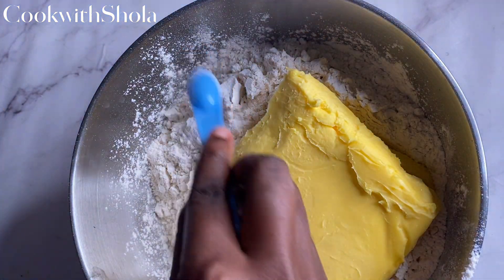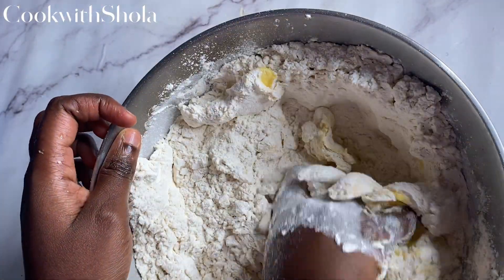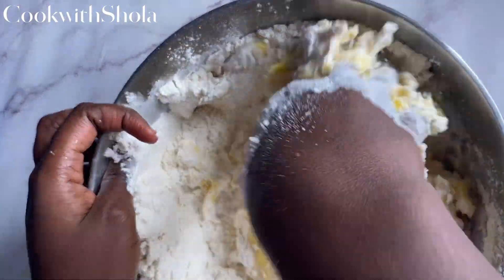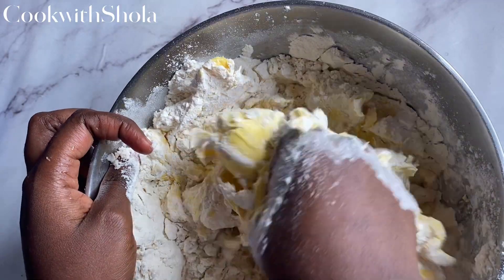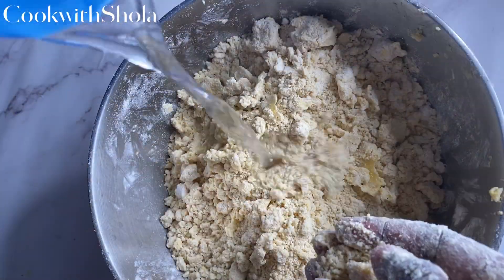I'll be using about 500 grams of margarine — this is a big batch. I'll be writing the recipe for both a big batch and a regular batch. Mix this until it has a breadcrumb texture.